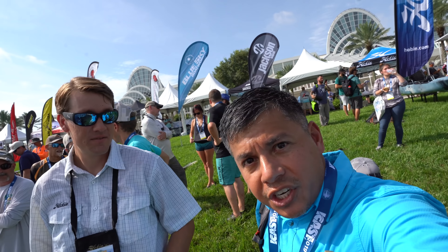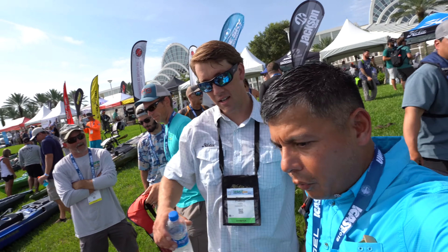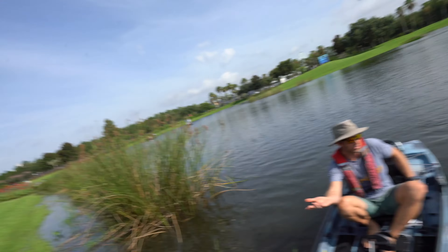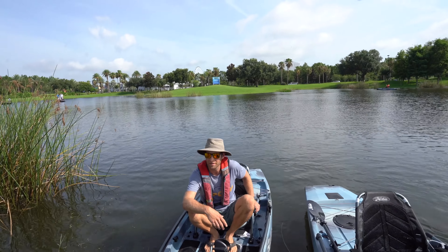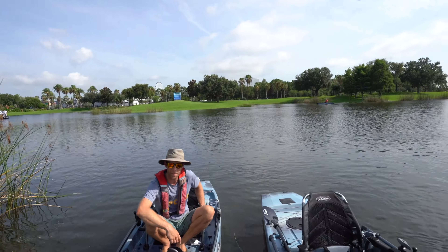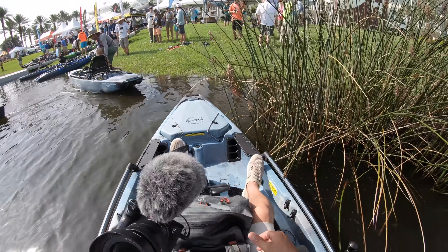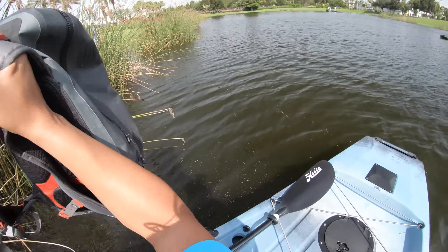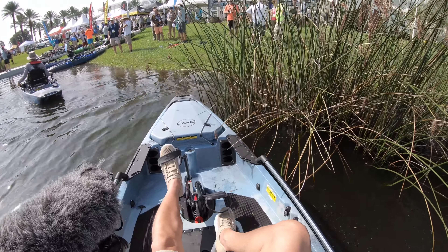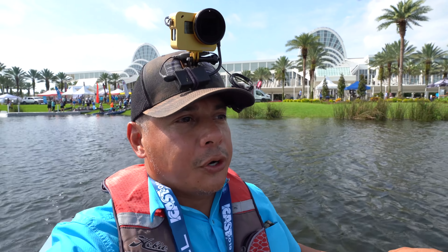Here we go, jumping on the new PA 14. Phil will go along on a 12. Phil is our lead engineer who designed the 360 — that's the guy who made the magic happen with the new drive system. We're gonna put the life jacket on and go catch up with Phil, because he is the actual designer and has the most hours on the water with this platform.